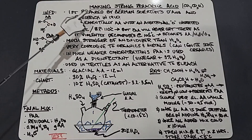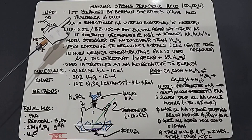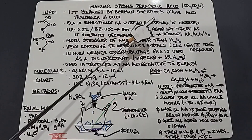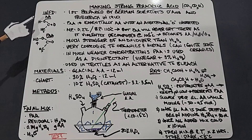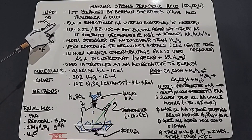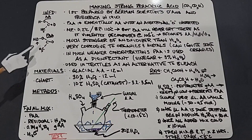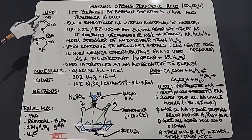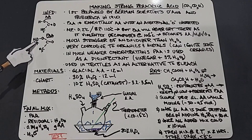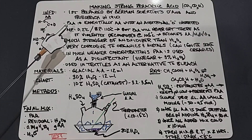Peracetic acid was first prepared by German scientists De Anz and Friedrich in 1910. I'm going to use PAA as a shorthand for that. Peracetic acid is essentially acetic acid with an additional oxygen inserted. So this is acetic acid: you have a CH3 single bonded to the carbon, double bonded to an oxygen, then you have an oxygen and a hydrogen. Peracetic acid has the CH3 down here the same way, comes up to the carbon double bonded just like before, then goes to an oxygen, but then you get this OH group — so there is an oxygen inserted right there, which is what makes peracetic acid such a great oxidizer.